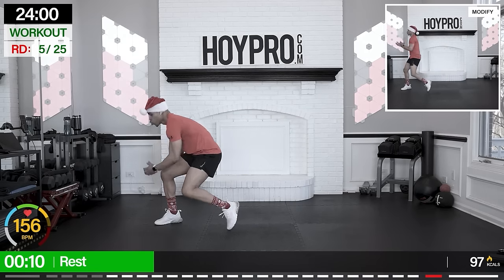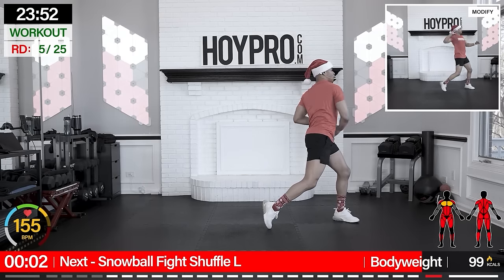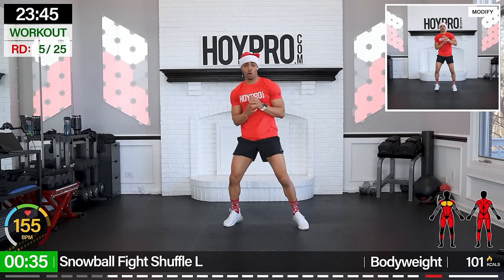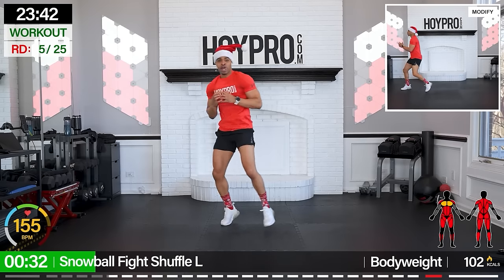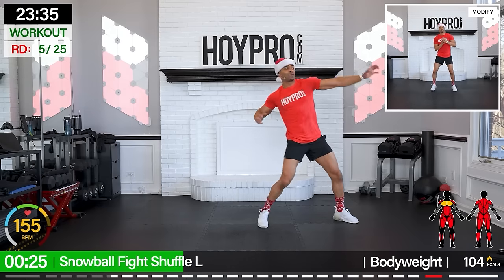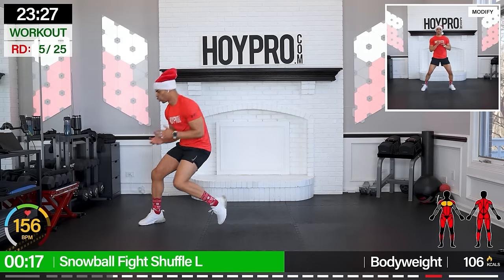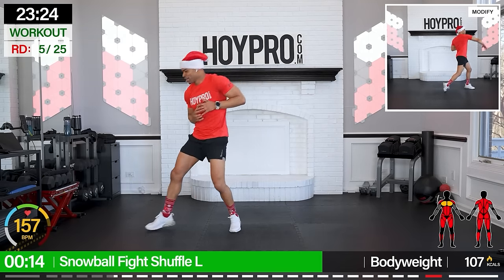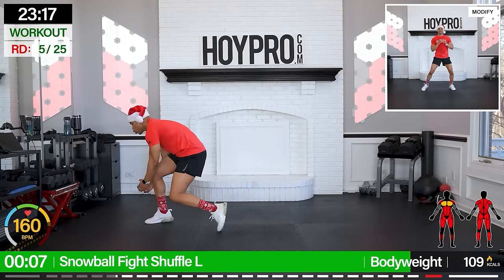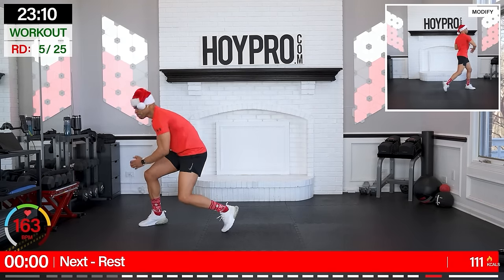Let's get our snowball fight on — my team, well our team, against the ops. We're going to grab on the left, throw it towards the right. Come on, twist and grab that snow. And throw. Twist through that core, come on. Obliques, rotational core sprint, as we bring it over and over. Let's speed it up, it's getting intense. Grab. Let's go. That was a head shot. Grab it up.